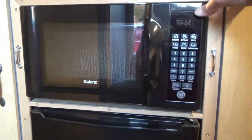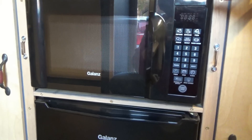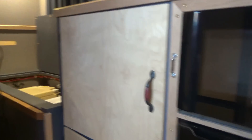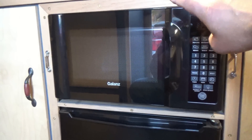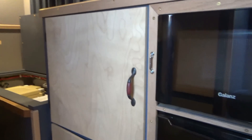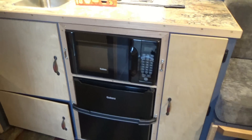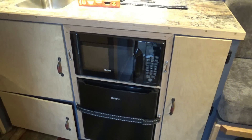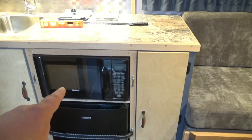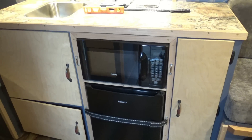I don't know if the refrigerator will kick on during the test with the microwave running, but if it does I think the generators are going to handle it fine. They're rated around 13 amps. I have the heater unplugged right now, but once the test gets going I want to test the microwave and the heater together. My guess is the generators are going to overload. So let me get set up — we'll start the generator, turn the power on to the refrigerator and microwave, get a cup of water in there, and hopefully heat it up.